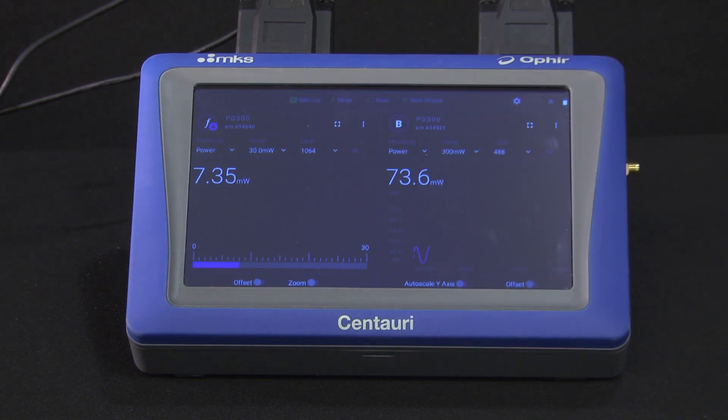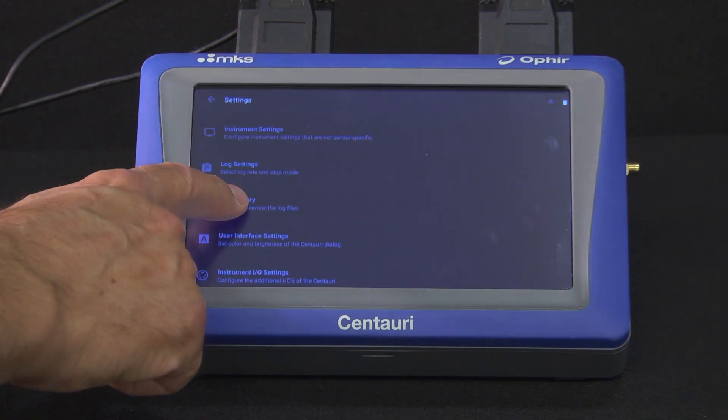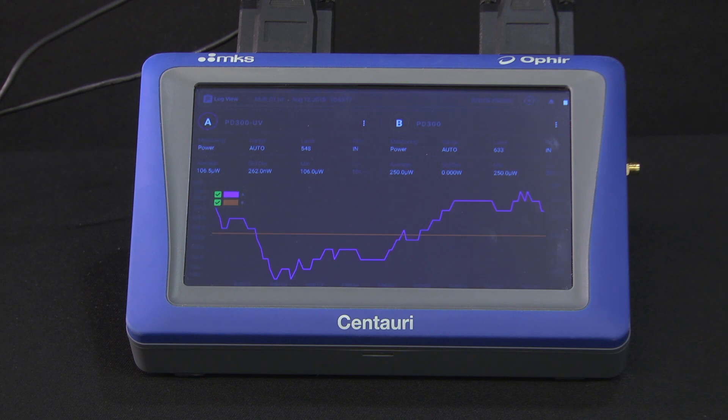To see the recorded measurement data, we tap the settings icon and select Log History, then Centauri Log Files. When we tap on the file we want to see, the logged data is displayed through the Centauri's log viewer, shown in the same graphical format as the regular measurement screen.